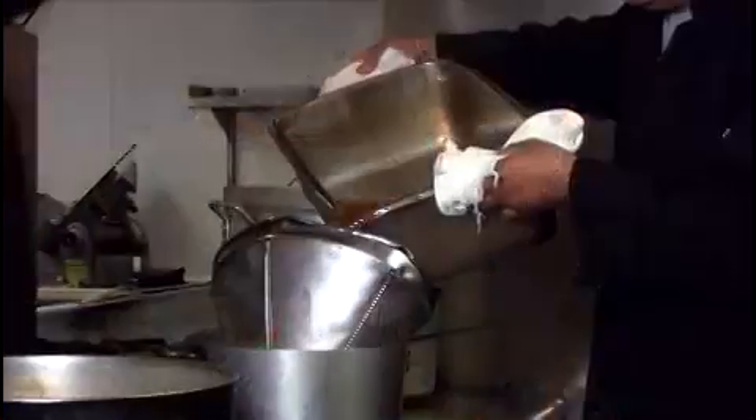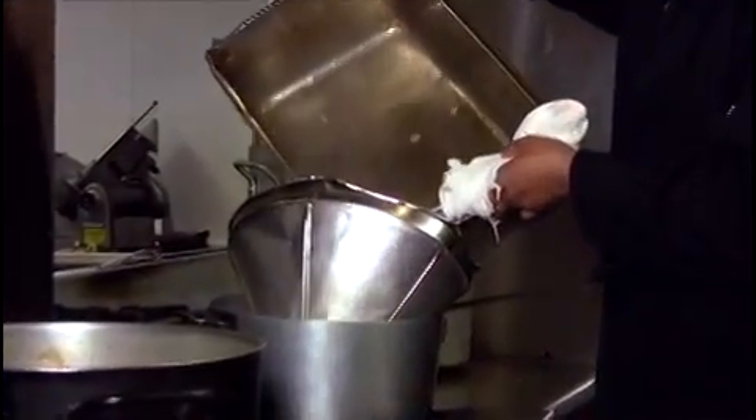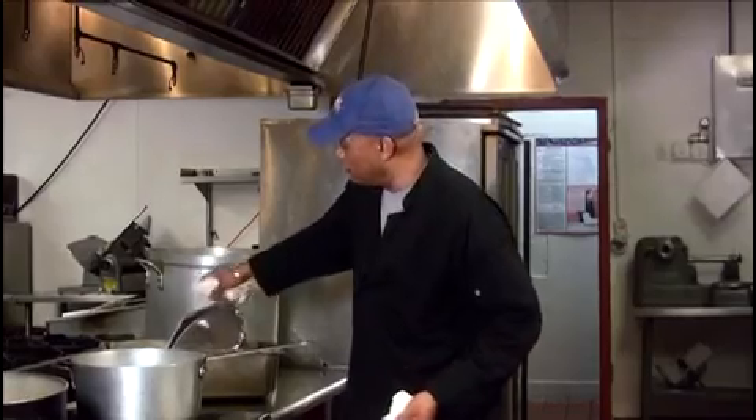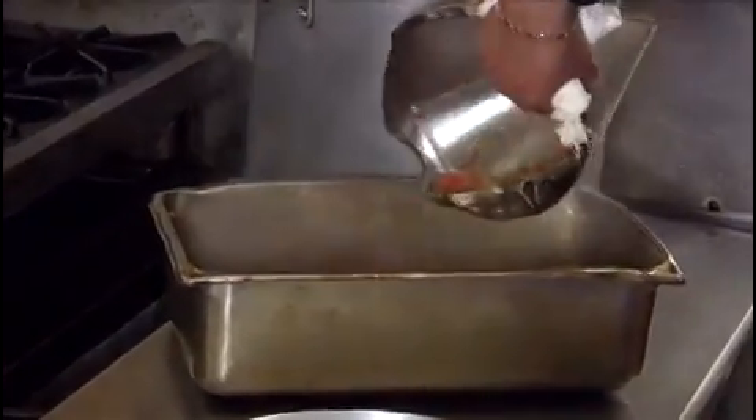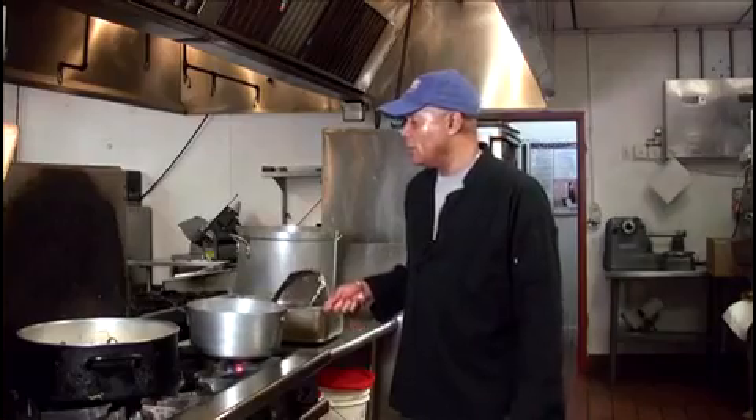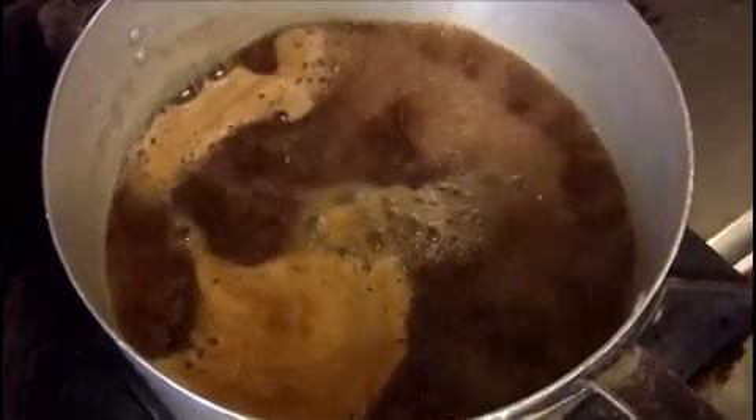Now drain the vegetables. You can throw the vegetables out, or save and eat them if you want. Boil the sauce until it reduces, about 20 to 25 minutes.